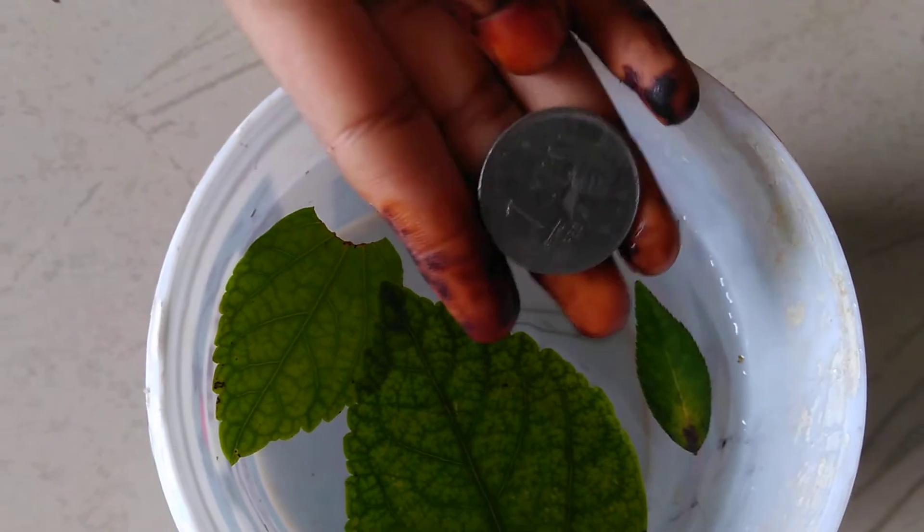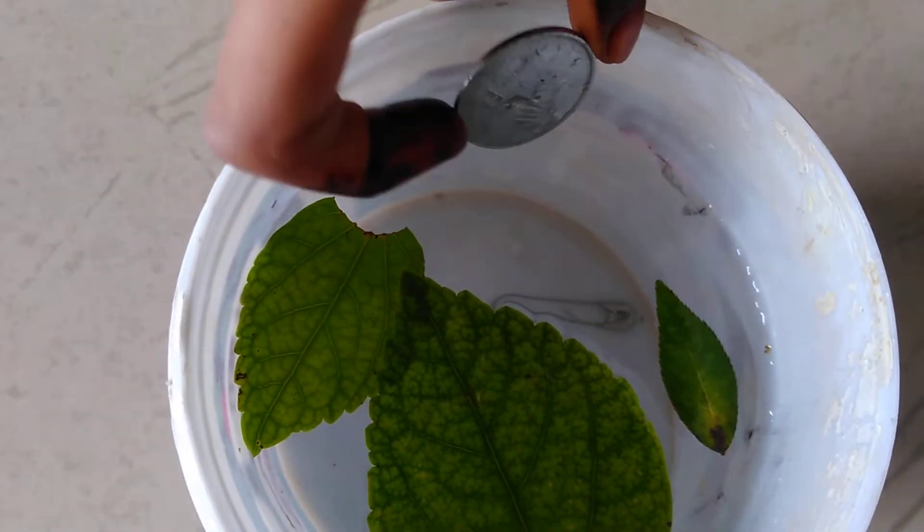Here, I have a one-rupee coin. Let me try it. Oh no, it's also sinking.